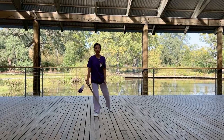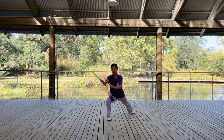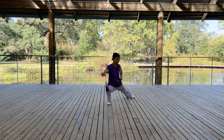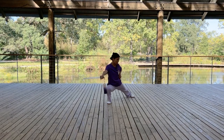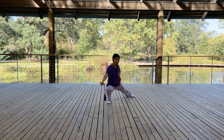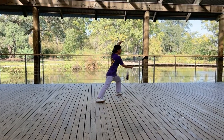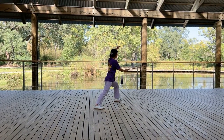For the left sword finger: from the chopping position, move it closer to your body and go along your body. Make a turn with the finger pointing downward. While you're sweeping, the left sword finger goes up, ending over your left head.